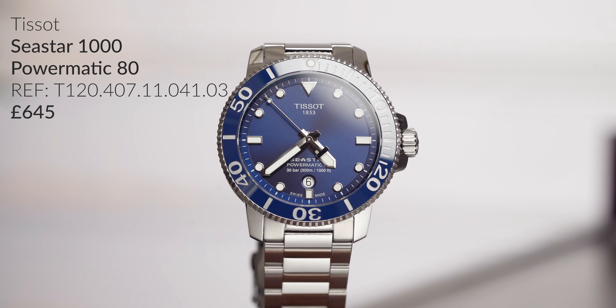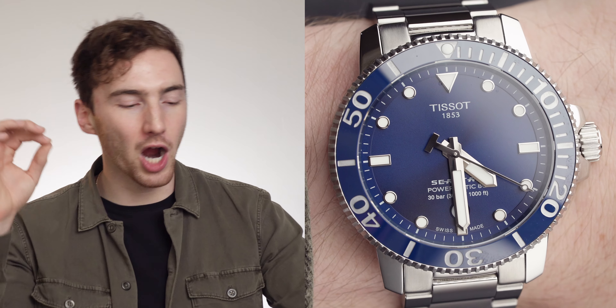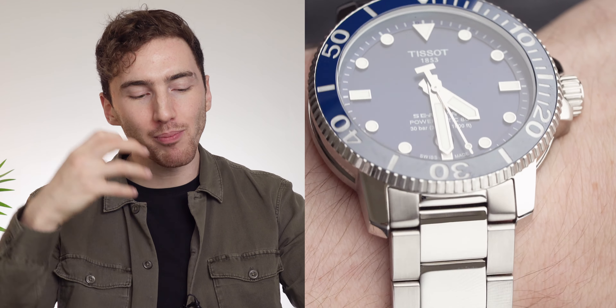Welcome back to Time on the Wrist at Chisholm Hunter. My name is Harrison, and today we're talking the Tissot C-Star. The Powermatic 80 movement is in this bad boy — it's an incredible watch, but there are just a couple of things I'm not sure about. We're going to start with the specs of this model, talk about everything this watch can do, and then talk about what I'm not as sure about. There's a lot of things I am sure about — I mean, it's a good-looking watch.